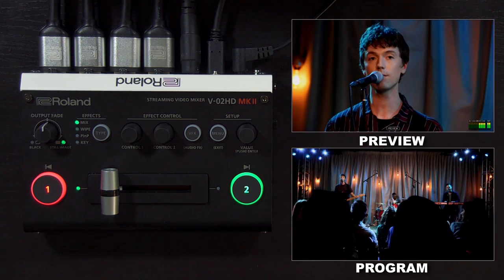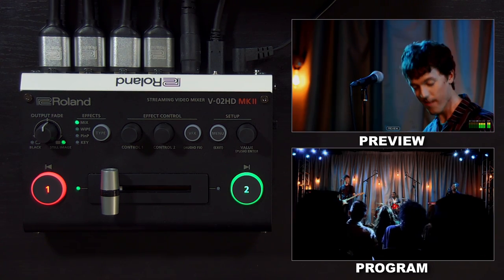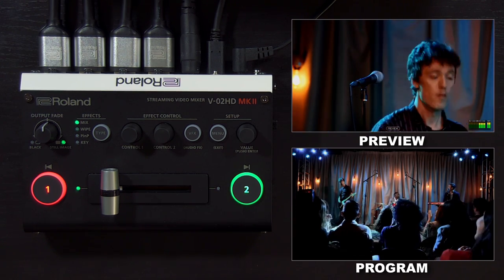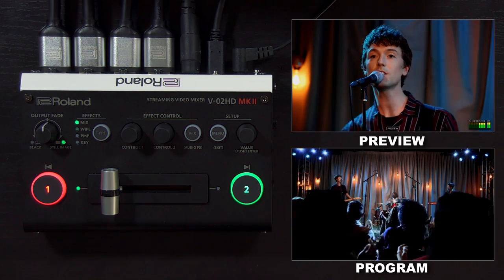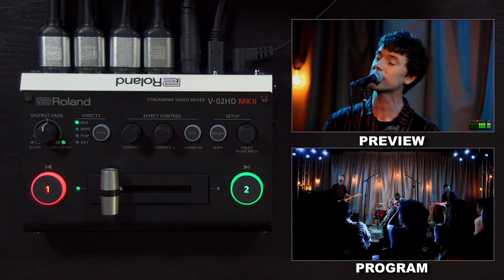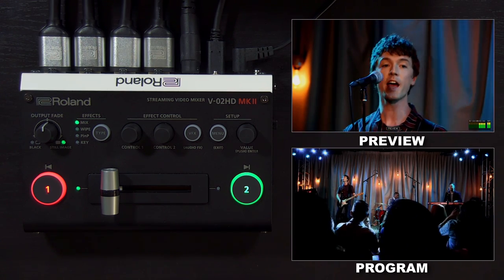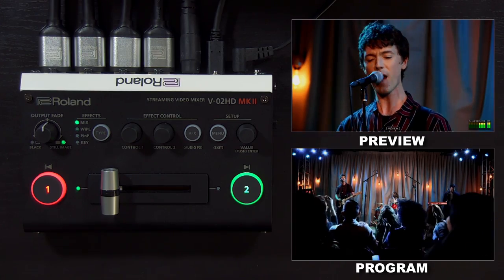And that concludes this tutorial on the V02HD Mark II streaming video mixer. I hope this presentation was informative and helpful, but if you have additional questions, please check out the links in the description of this video. Be sure to visit roland.com/backstage where you can contact product support. Thank you for watching.